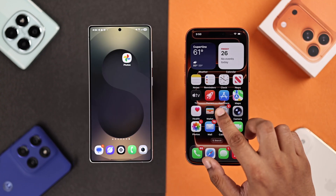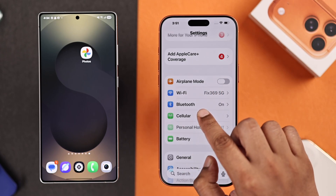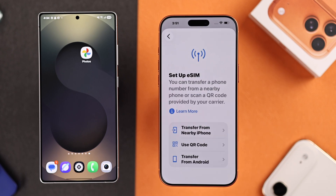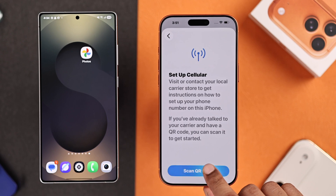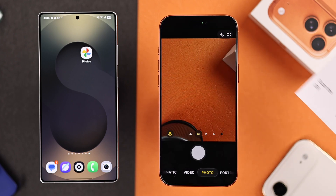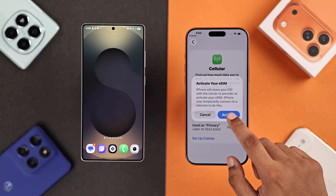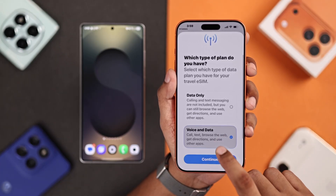Now open Settings on your new iPhone, then open Cellular or Mobile Data. Tap on Setup Cellular, or Add eSIM in case you already have a different one. Now select Use QR Code, then Scan QR Code, and either scan the QR code or enter your activation code by tapping here. After scanning it, go ahead and activate your eSIM. The eSIM is now moved to your iPhone and you can start using it.